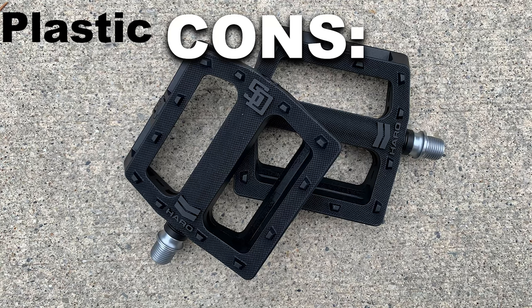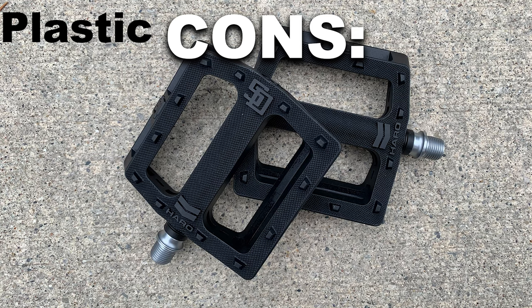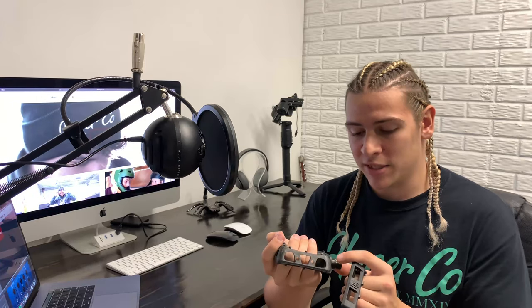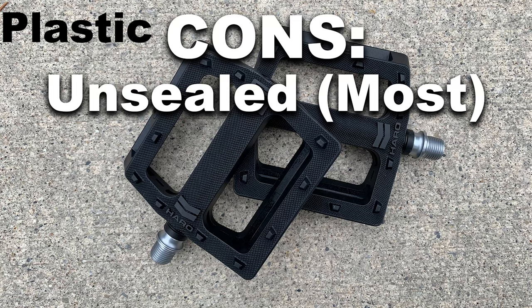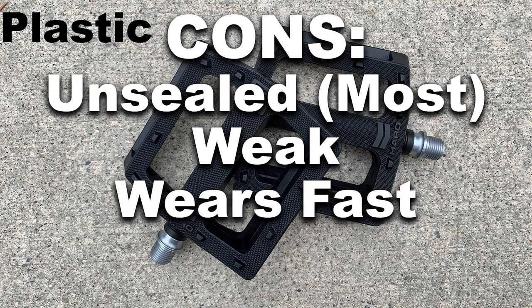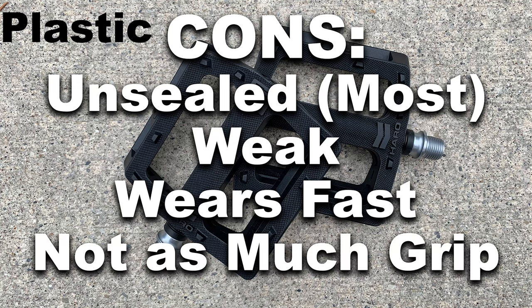Let's talk about plastic pedals first. A con is that most plastic pedals have an unsealed bearing, though you can get them with a sealed bearing. Another con is they're weaker than metal pedals, wear out a little bit faster, the pins eventually get shaved down when you're grinding on them, and they don't grip nearly as well. You can get ones with pretty sharp pins, but those plastic pins get worn down really fast and then they're no longer that grippy.